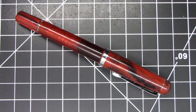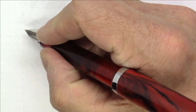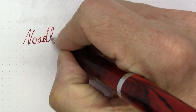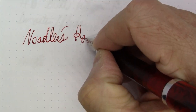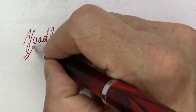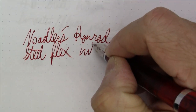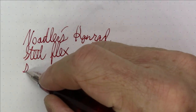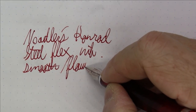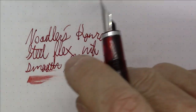Pens were meant to write and I know you want to see how this one writes. We're writing with the Noodler's Conrad today with its steel flex nib. It writes very well — it is smooth, flows well, and I'd say it's quite wet, above average wetness, which is really nice. A very nice writing pen.